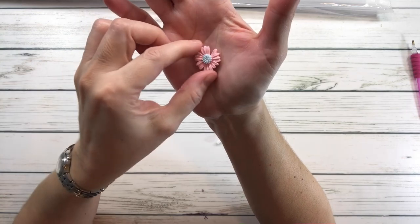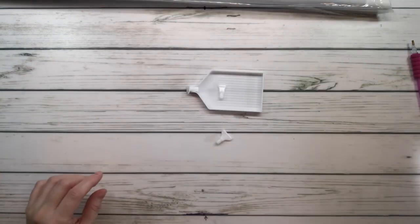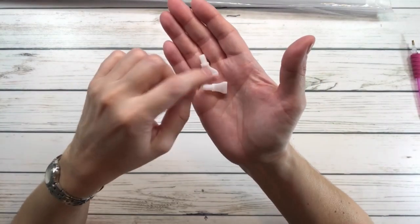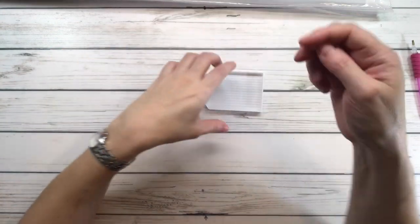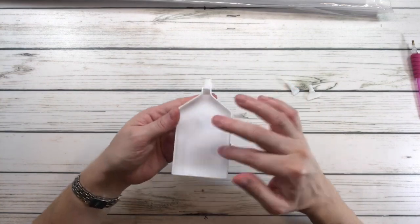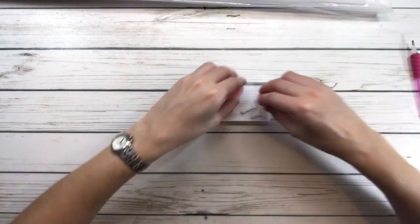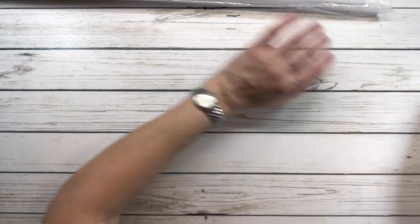It comes with two placers — I believe this one is a four and this one's a seven — and of course the tray, which you put the drills in to prevent them from spilling out. Very handy!